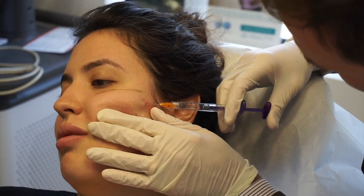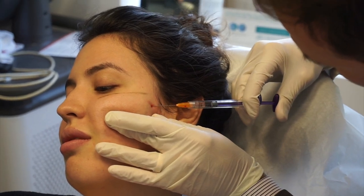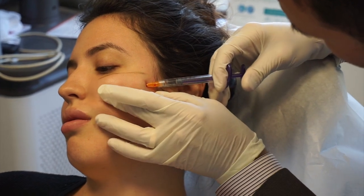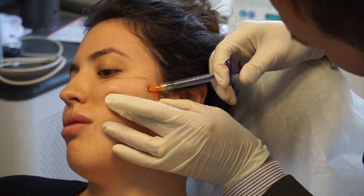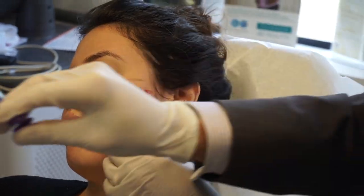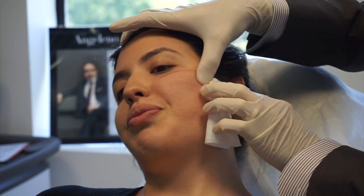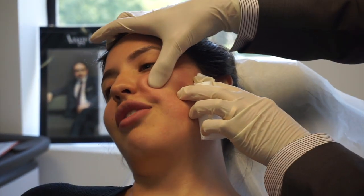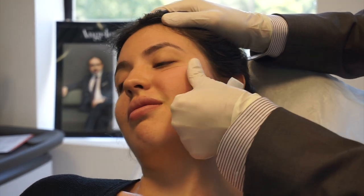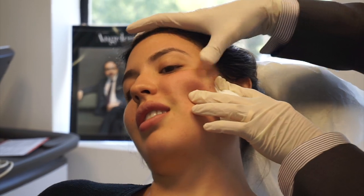You will feel the pressure though. I did have numbing cream before this, so keep that in mind. Once the product is all in and molded, we go into the massaging part. Right here he holds down pressure so the blood doesn't come out — not everyone bleeds by the way. That side of my cheek was just bleeding a lot, but as he massaged it I really didn't feel much pain; it's just setting the product in.